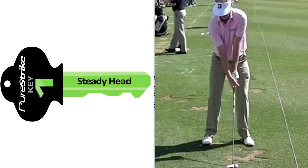Brandt Snedeker has used what many have called a unique, interesting, or different golf swing in winning gobs and gobs of money on the PGA Tour already this season in 2013. I thought it would be interesting to take a look at how well Brandt achieves each of the PureStrike 5 Simple Keys.